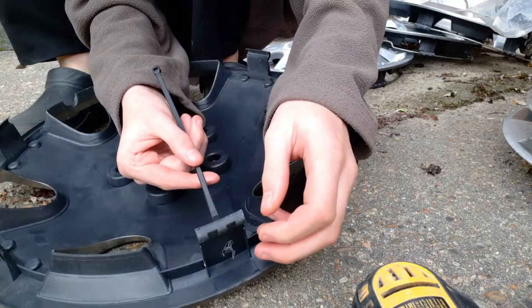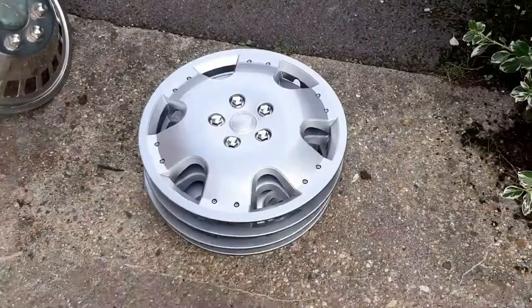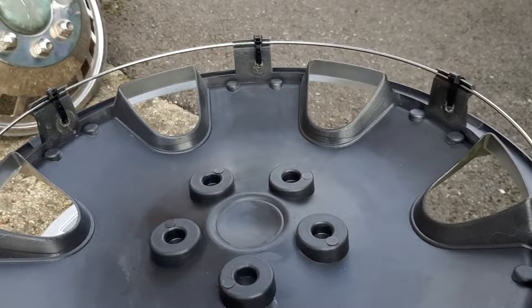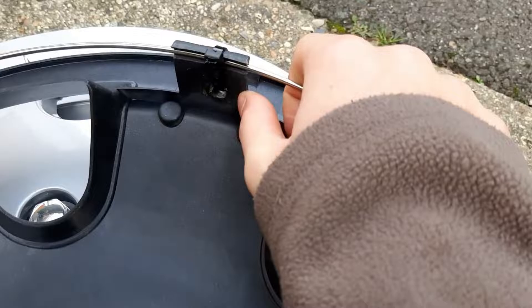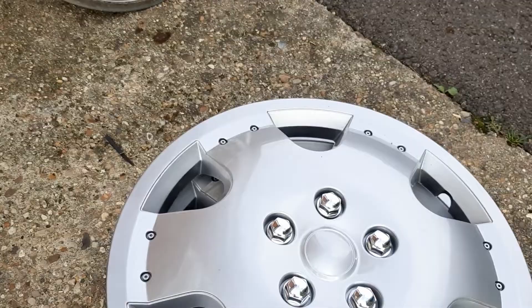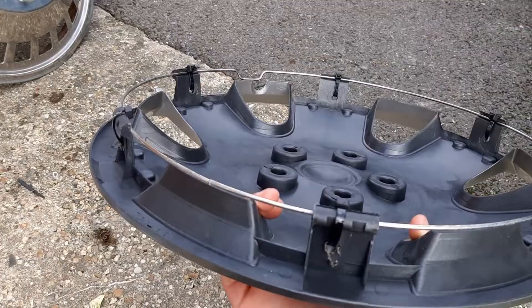That's all good, look. Everyone, I have done all four of them — taken me about 45 minutes. Here they are. Look at that, the ring is going absolutely nowhere. Yeah, that's not going anywhere. These hubcaps are definitely not going to fall off. As you can see I've done this one, this one, this one, and this one. There they are.